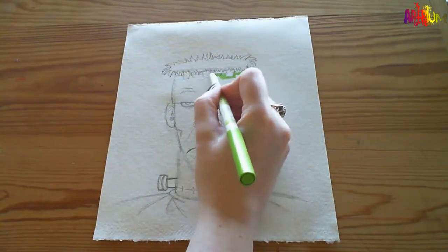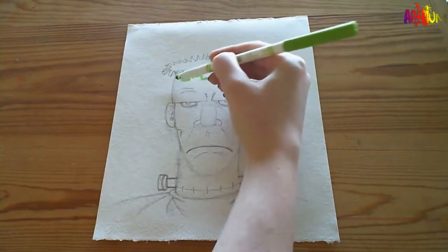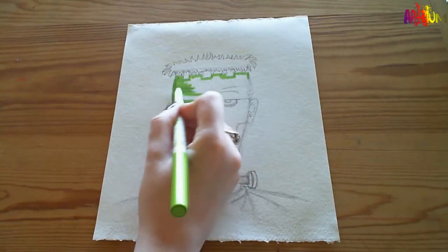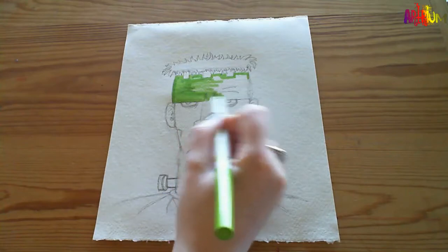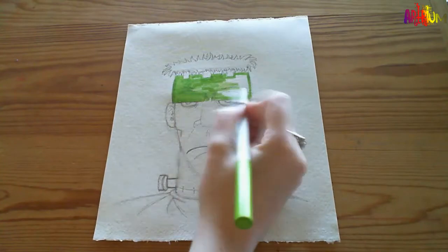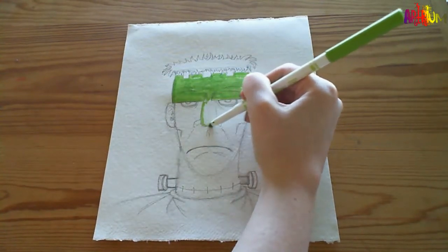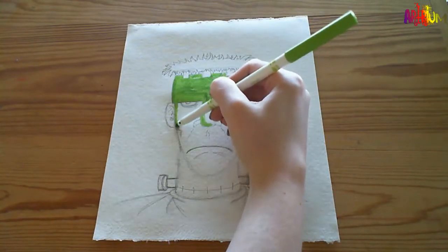So we're just going to go ahead and give him a green face. This is a light green Crayola felt tip. Don't worry too much about going over pencil lines - get the colour everywhere you want colour to be. We're going to give this picture some depth by adding shading, shadows and highlights.